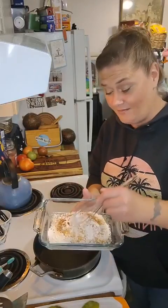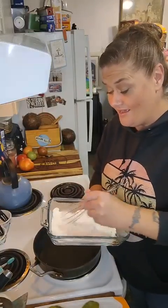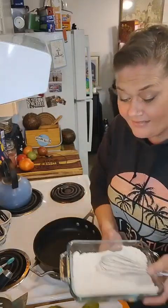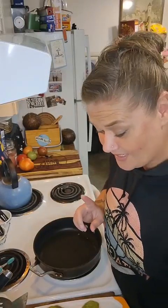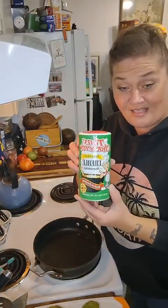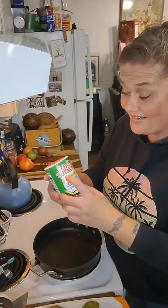So I have some flour here, and in my flour I've put some salt and some pepper. I ran out of my Webber's and forgot, so I didn't have any more, but I do have some of this Tony's Cajun seasoning.